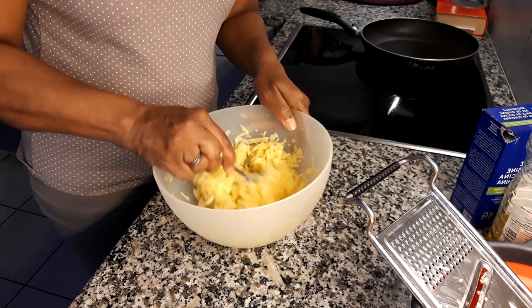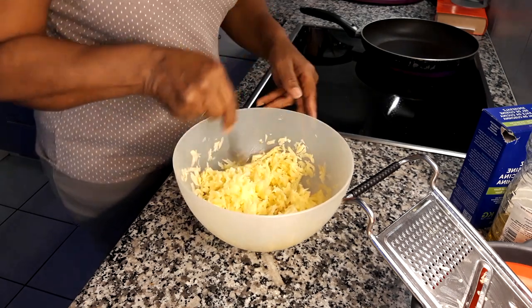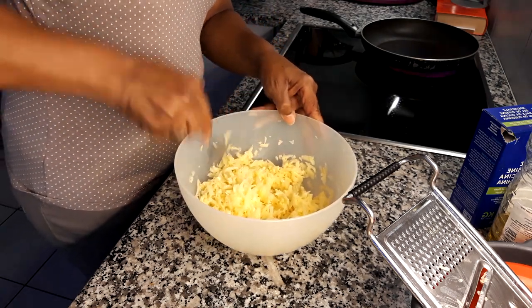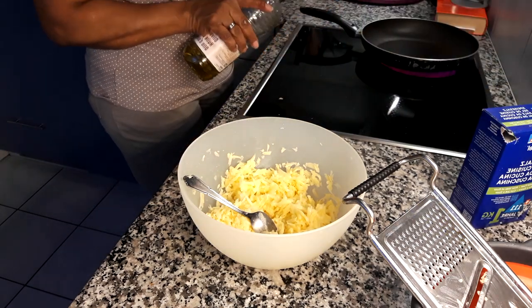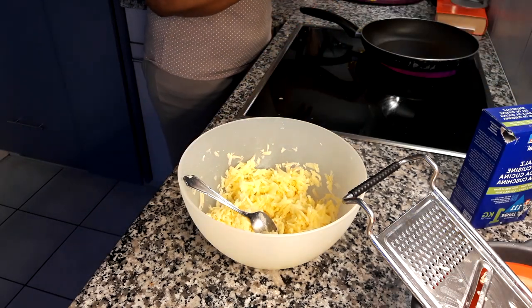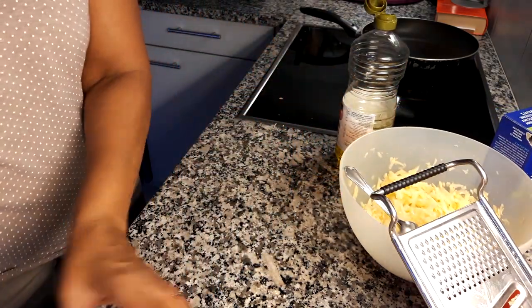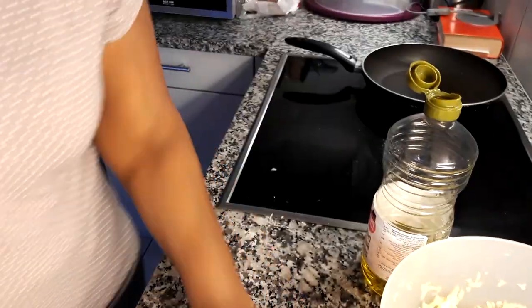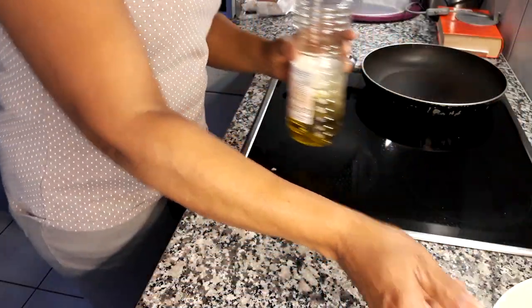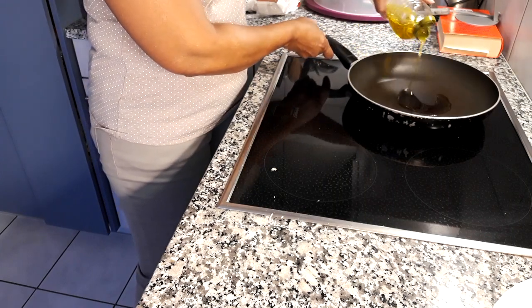This is going to be a golden brown rösti — it should be ready for the pan. In this frying pan I'm just going to add some olive oil, a little olive oil.